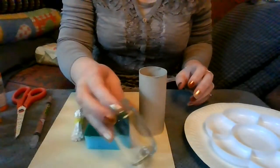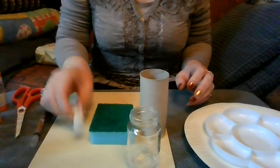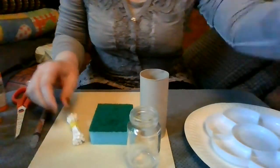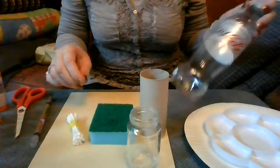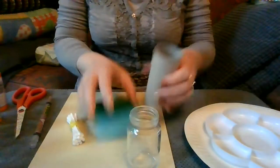I've got some little jars — this was just a meat paste jar — some toilet rolls, kitchen sponges, cotton buds, and I've got an empty pot bottle here. I'll show you what I'm going to do with each of them.